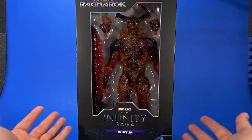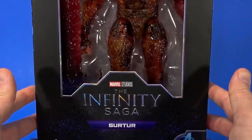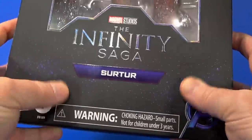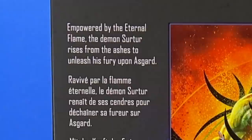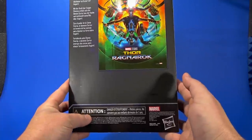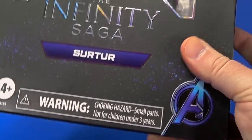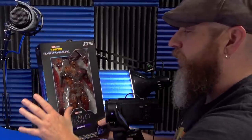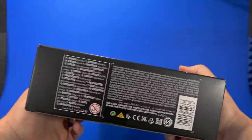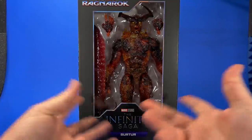Looking at the package, design-wise it's not much different from the rest of the Infinity Saga figures — it's just larger than the rest of them. There's a star texture that always makes me feel like it's dirty or dusty, but it's not. On the back, there's a poster for Thor Ragnarok with a kind of bio for Surtr — The Eternal Flame. Warnings on the front, top says Thor Ragnarok, bottom has more warnings, legalese, and a barcode.